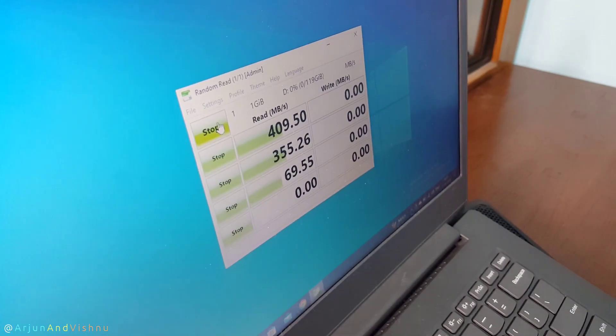Hello, which interface do you think is faster? USB-A or USB-C? Today we will find that out.